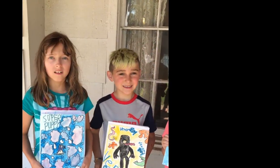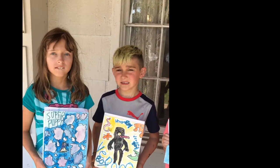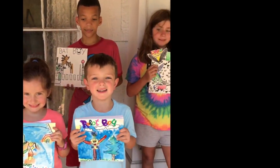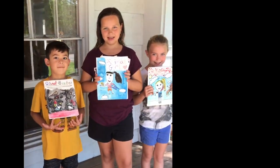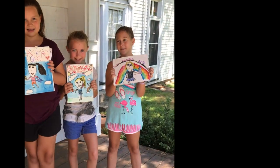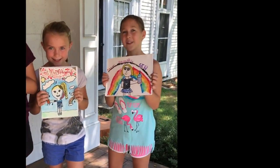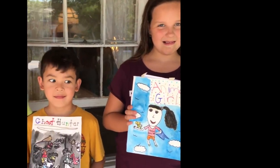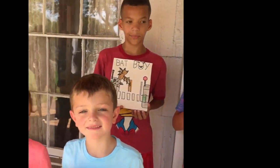We're at the Smithtown Historical Society and we have done graphic novels. We did our own book this week. We made our character and did the front cover of the character with our superhero, and we also did a backstory. So guys, did you have a good time this week? Yes. Did you have fun writing your story? Yes. Terrific.